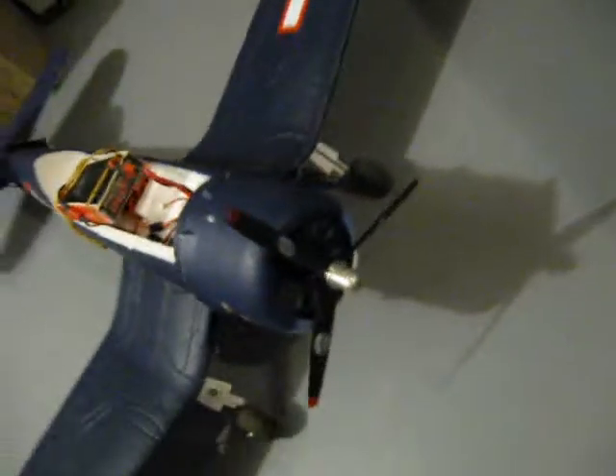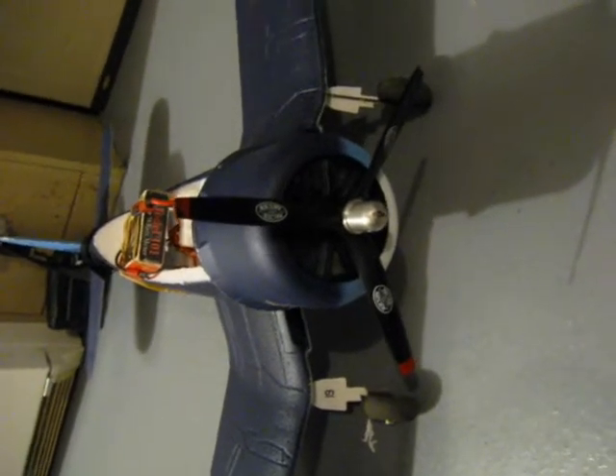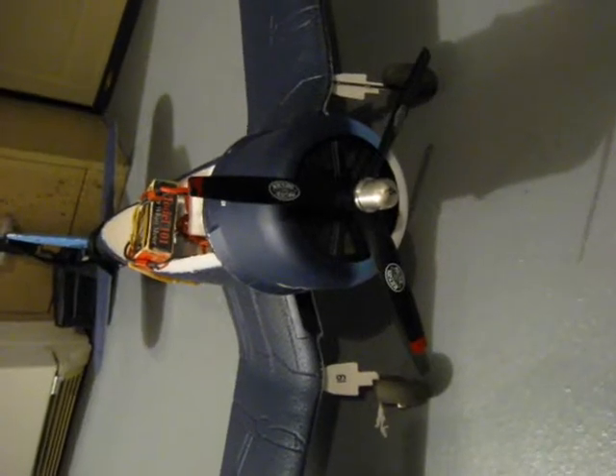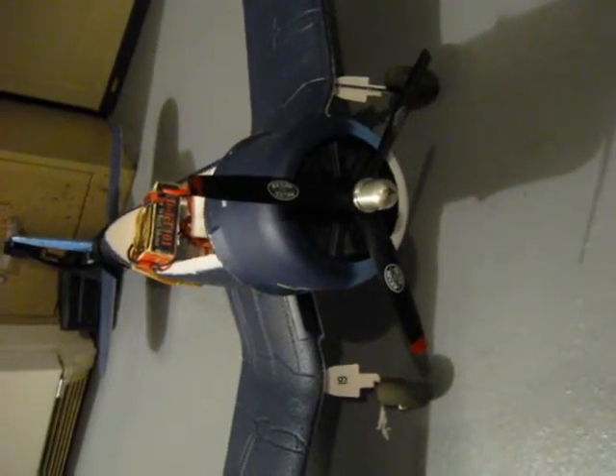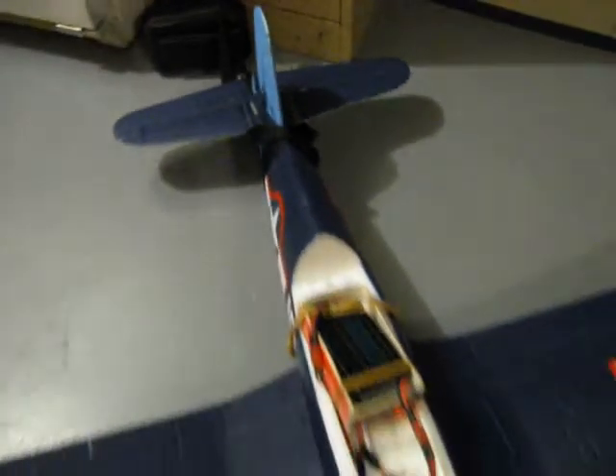This propeller is extremely well balanced. You could hardly hear any vibration up in the air. You could hardly even notice the model up in the air except the whooshing of the air as it passes you by. I have a tether for security and safety reasons right here and we'll see what happens.